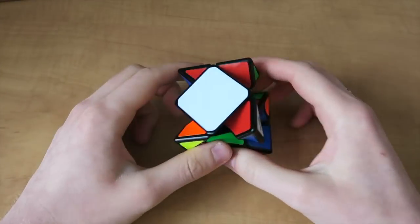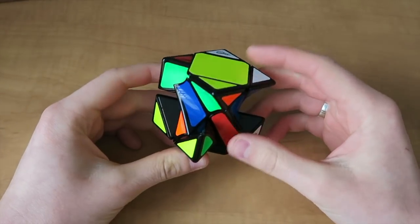We'll see how this one goes. I do know how to solve a skew now with the one-algorithm method, so we're gonna try and apply it to this puzzle. I haven't actually solved a skew in a really long time, so we'll give this a shot. We'll see if we can redeem ourselves — can Chris solve the Twisty Skew?